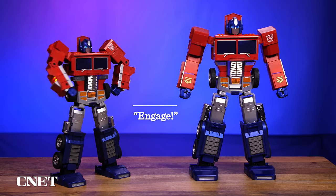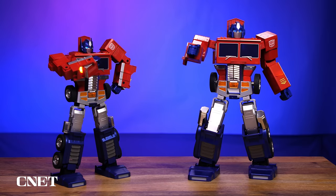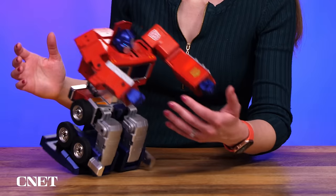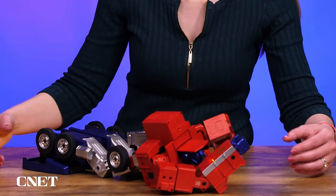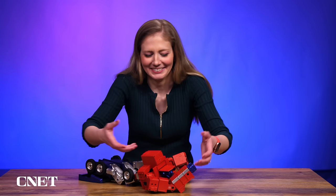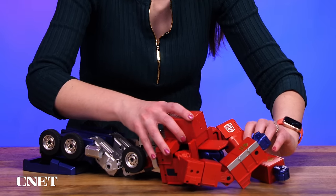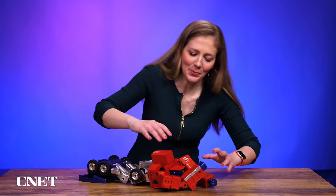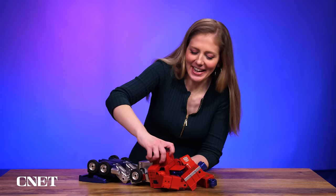One thing I've noticed is that sometimes my model keeps getting stuck on the same animation, and I just have to turn him off and on again. He really wants me to know that I'm his friend. We're going to go to sleep now, buddy. Megatron must be stopped no matter the cost. And then he just kind of falls asleep on your table. Best to put him to sleep when he is a truck.